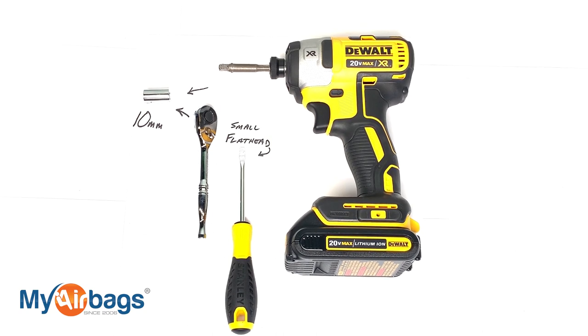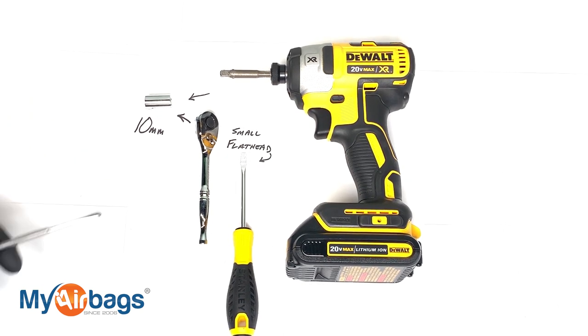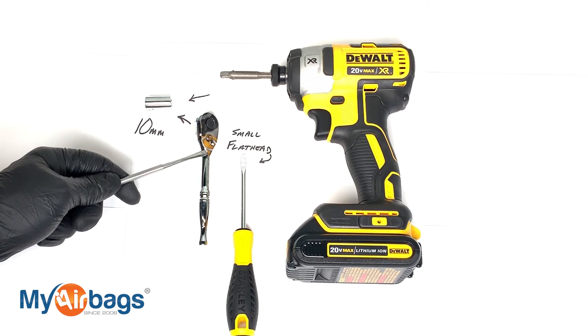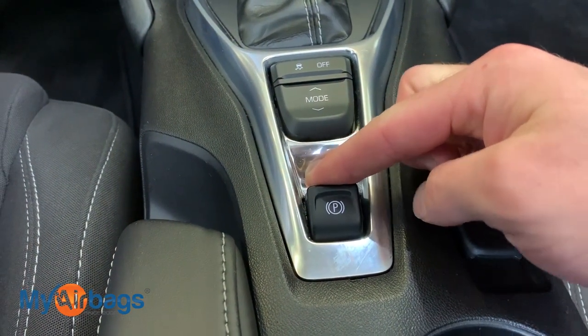For the Chevy Camaro you're going to need a flathead screwdriver, a socket wrench along with a 10 millimeter. As long as you have the socket wrench you're good to go, but the power drill definitely helps.